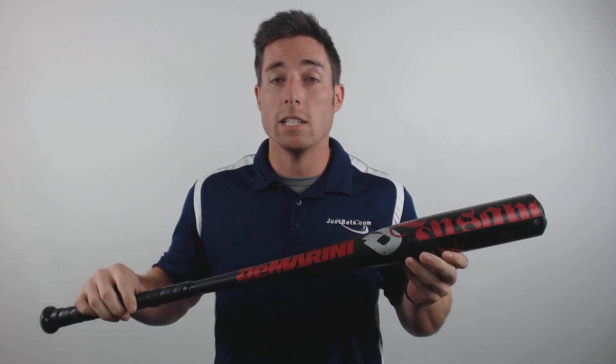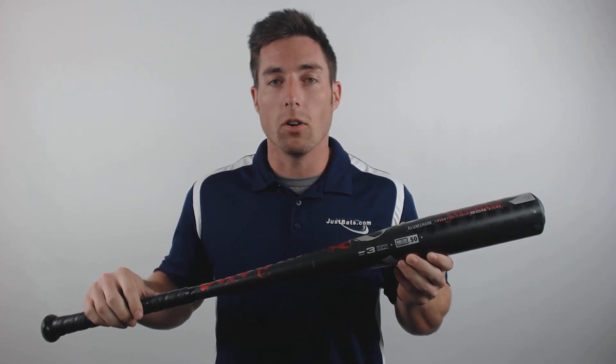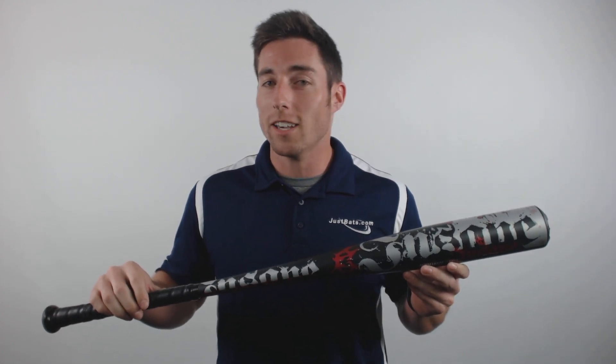This model features a minus three length to weight ratio, a balanced swing weight and the BB Core certification mark on its barrel. You can check it out today at JustBats.com where the shipping is always free and we're here for you from click to hit.